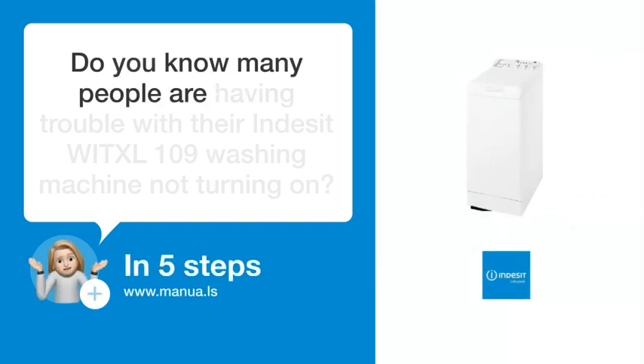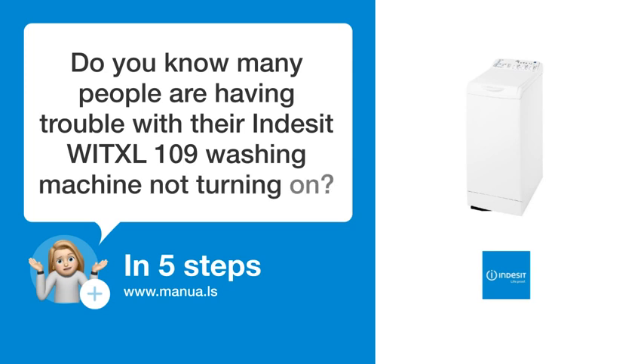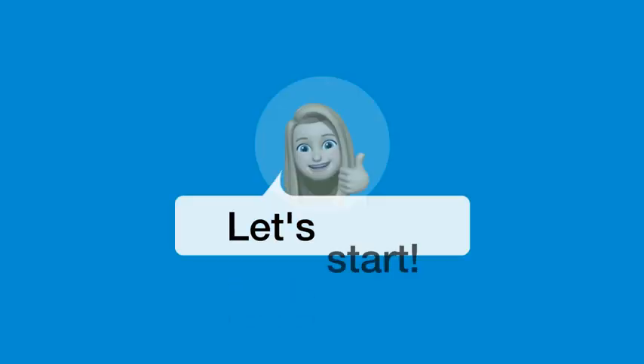Do you know many people are having trouble with their Indesit W-ITXL-109 washing machine not turning on? Don't worry. In this video, we'll show you how to fix this. Let's start.